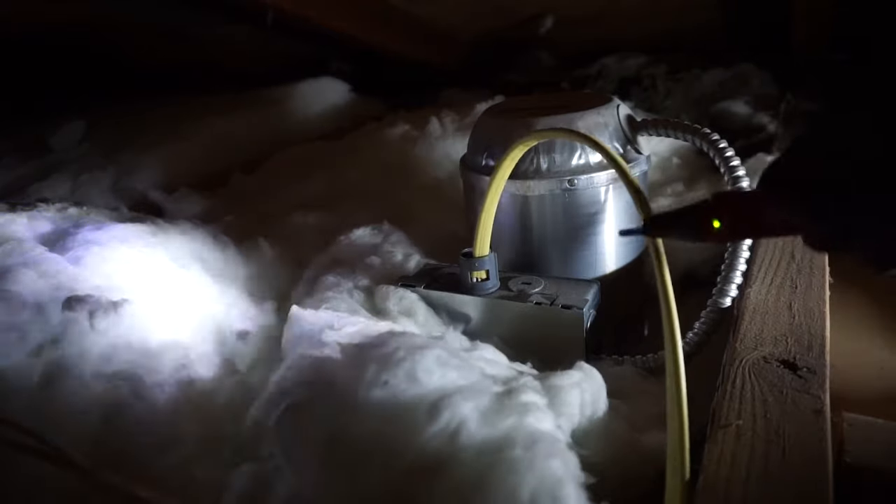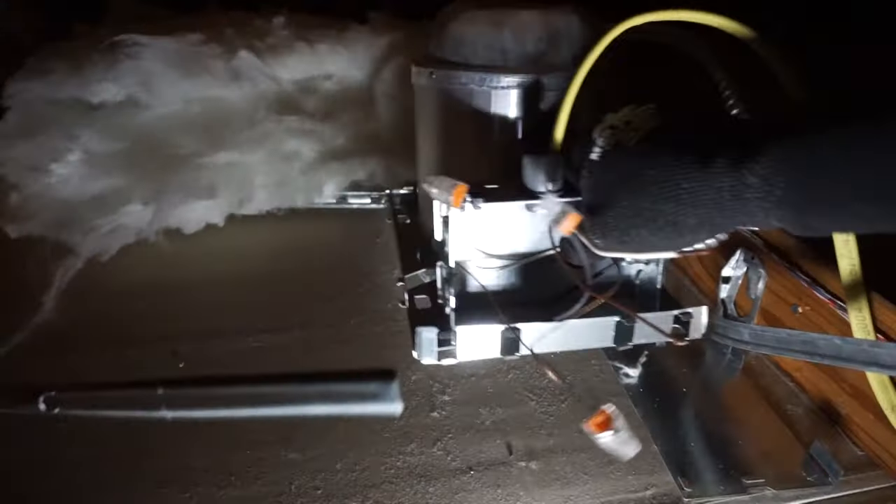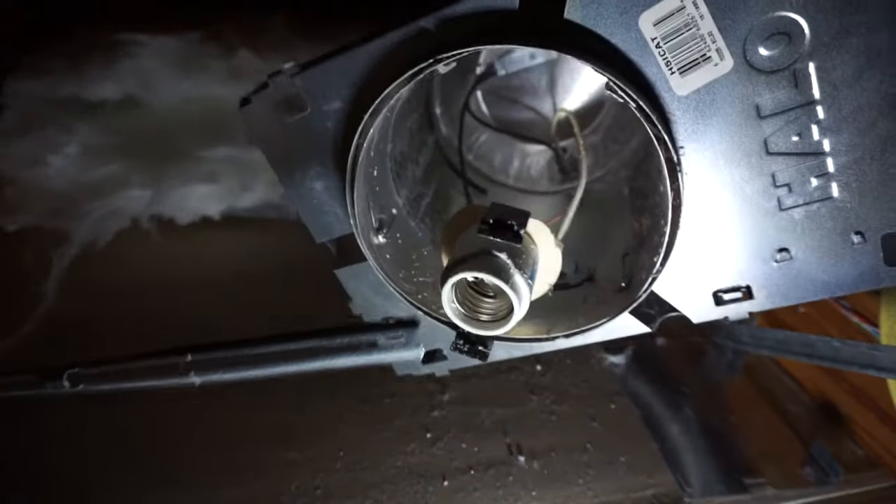Now let's get that last one. There are a bunch of nails sticking up on the roof, so be careful where you place your head — one wrong move and you jerk up, and your head will hit one of those nails. Be very, very careful. There's no power going through. All right.